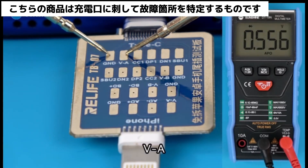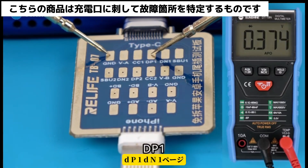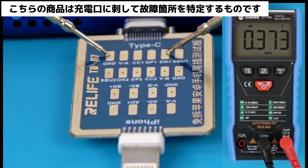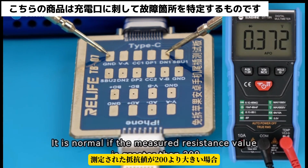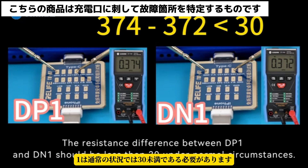Measure VA, CC1, DP1, and DN1. It is normal if the measured resistance value is greater than 200. The resistance difference between DP1 and DN1 should be less than 30 under normal circumstances.